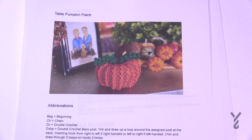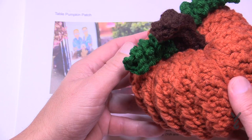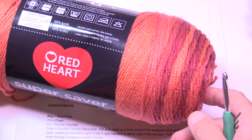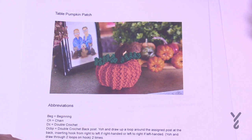Yarnspirations asked me to design a really quick pumpkin for 2021. I came up with the idea of doing a textured pumpkin because textured is my style, and they wanted it to be about a hand size. I'm using Red Heart Super Saver Ombre called Hot Sauce today on camera, using a 5mm size H crochet hook.